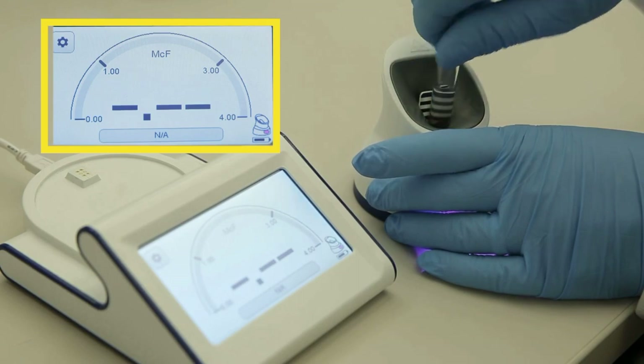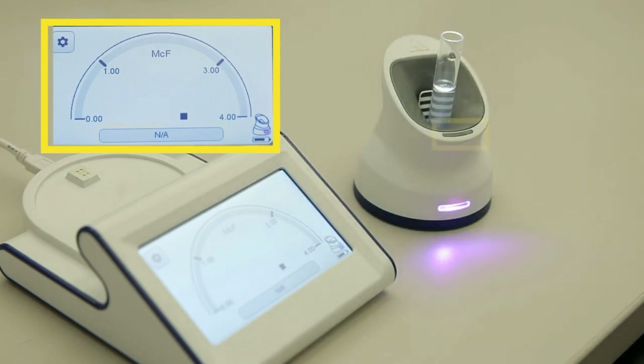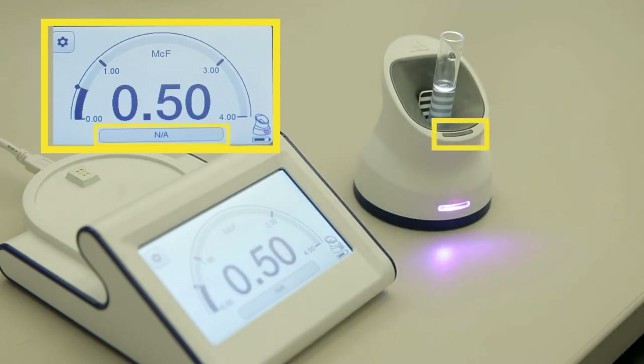If no light is seen, it means that a suspension is being measured with the N/A card selected, the pod is in the process of measuring, or that no measurement is in progress.